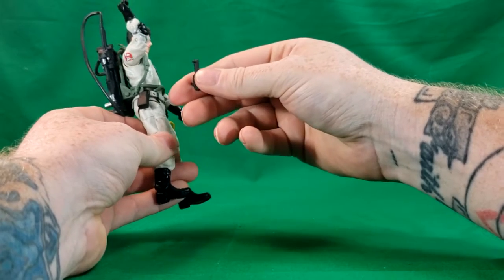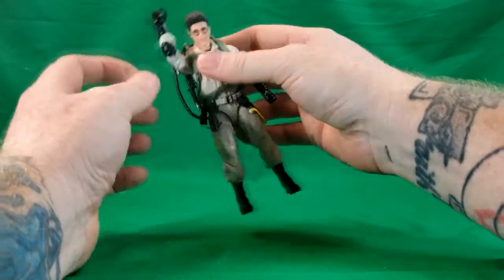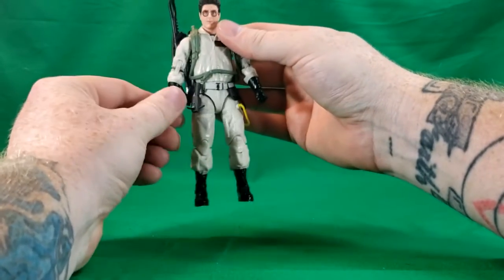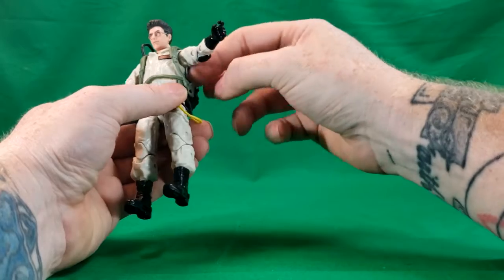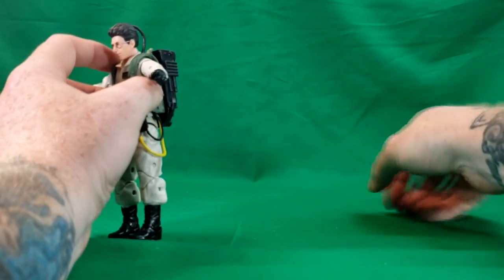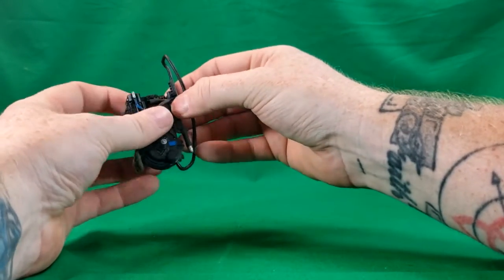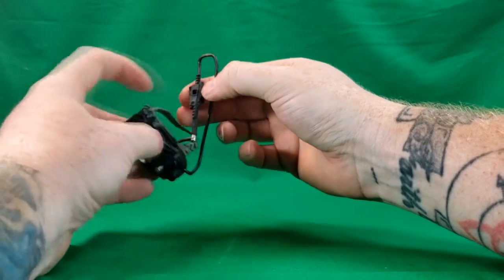There is a peg on the bottom of the handle of the PKE meter that pegs into a hole on the belt. The Proton Pack does detach — let's go ahead and do it in depth. You have to straighten the arm and unpeg it from the back. Then you slide it over his head and across the arm. The neutrino wand, or proton wand, does attach and detach from the Proton Pack — this peg here fits into that hole.